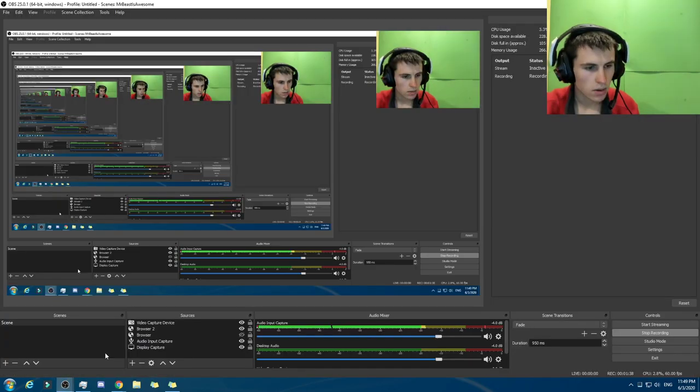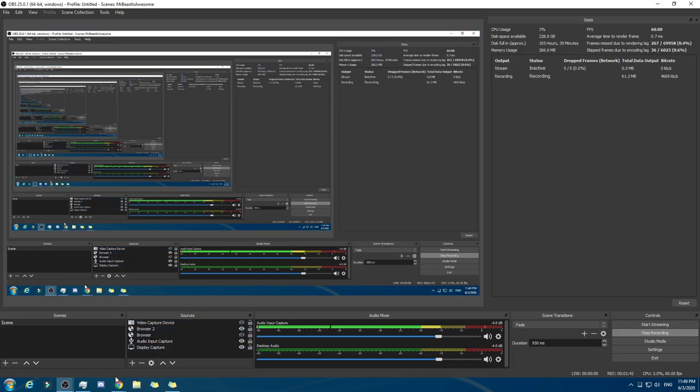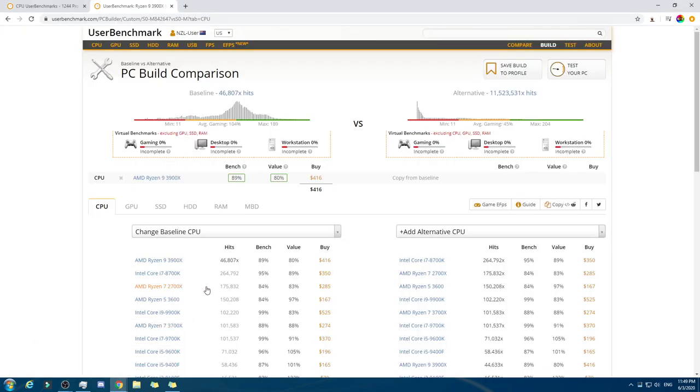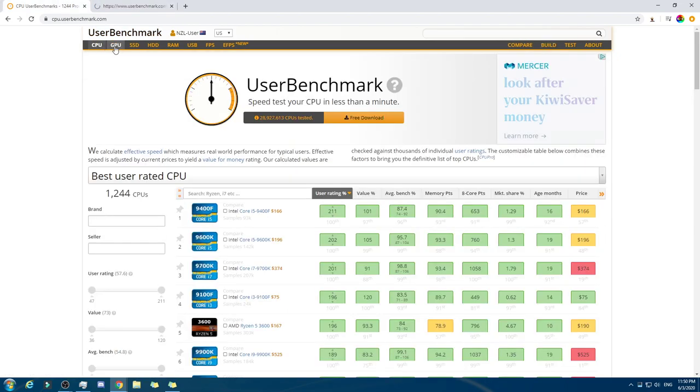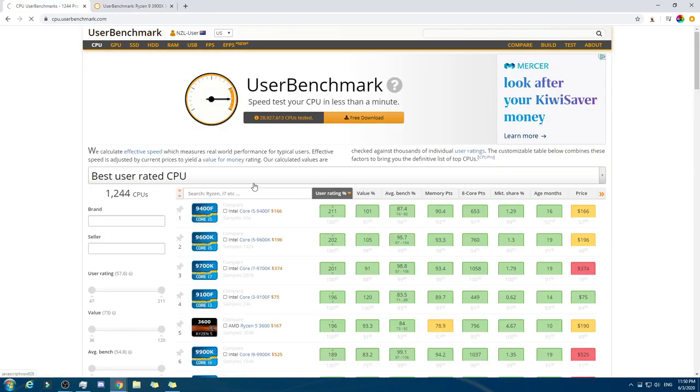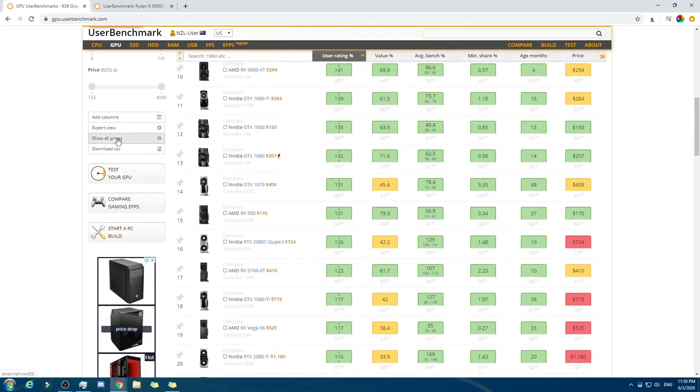Okay, let's get rid of me. There we go. So, we got this one right here. We'll have an Intel for this one. Okay, for this one here, it's gonna be this. GPU, GPU, GPU. Okay, there we go. And we're gonna go GPU — we're gonna show all prices.